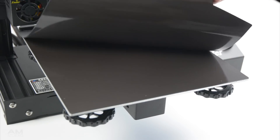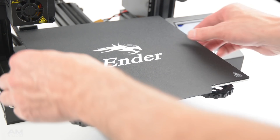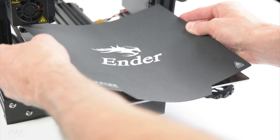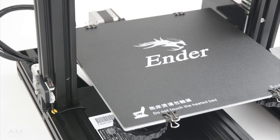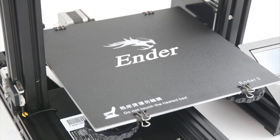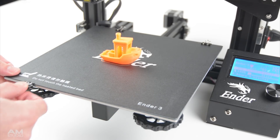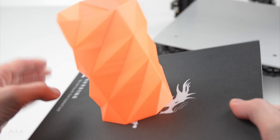The Pro model comes with a new C-Mag magnetic print bed installed. This is a removable and flexible surface made for easy removal of prints. Some versions of the standard Ender 3 also come with a removable and flexible surface, which is not magnetic but held on with binder clips. If you decide to add a magnetic bed to the stock printer, this can be purchased separately and easily installed.